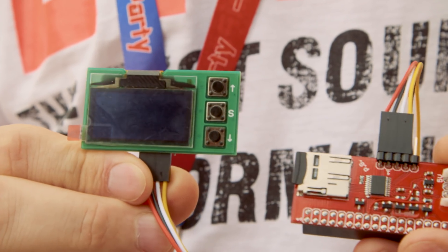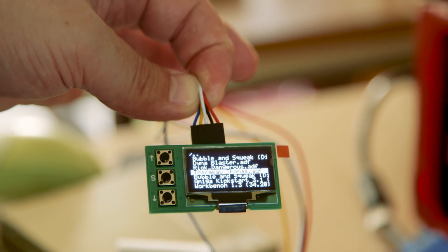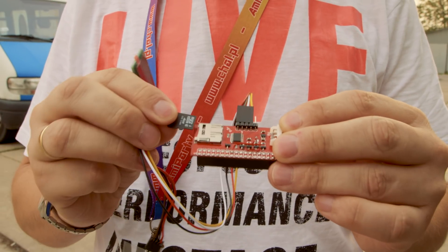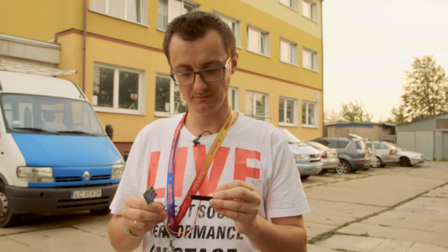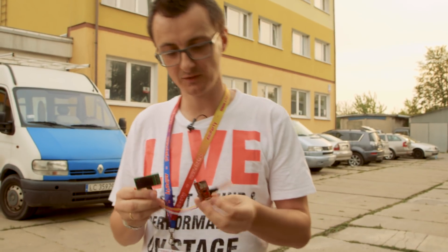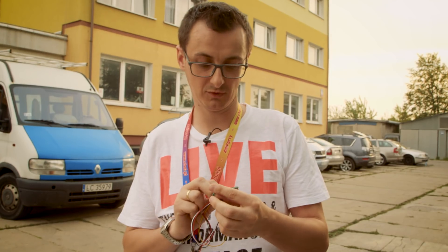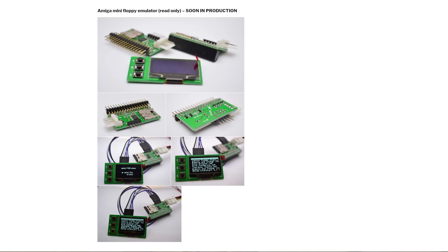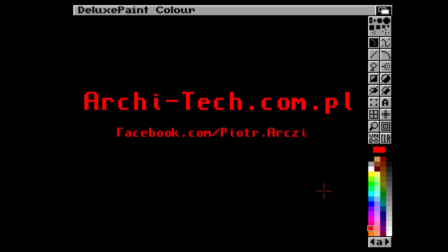Another board is a mini floppy emulator. It has an OLED display and an SD card. So it's sort of like a GoTek drive, but it uses a micro SD card. It has an LED and OLED display, so it's easier to see your ADF files. It only reads ADF files — just plug it on the floppy connector and you can select ADF files on the little screen. If someone's interested in buying these, the site is architech.com.pl. Good luck with the project!